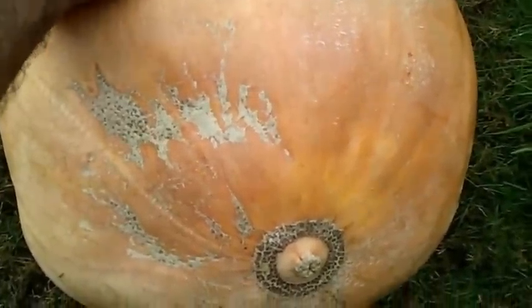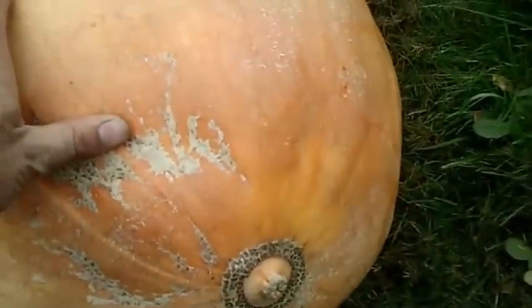My wife just yelled at me — I tried to sneak the bathroom scale out here to weigh this guy, but I guess it's probably right around 35 pounds, so not bad.